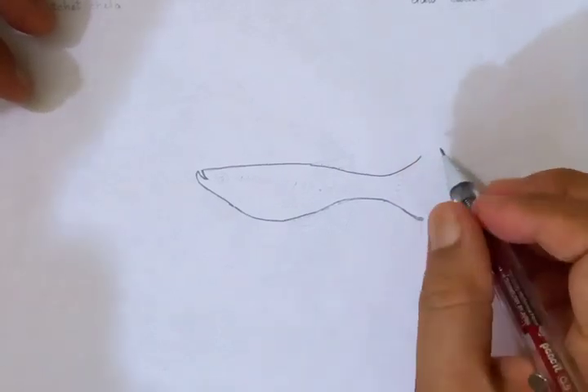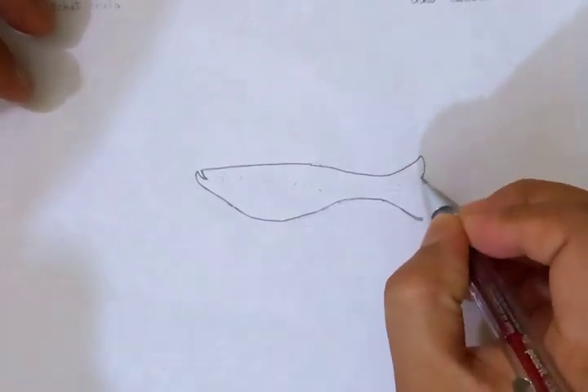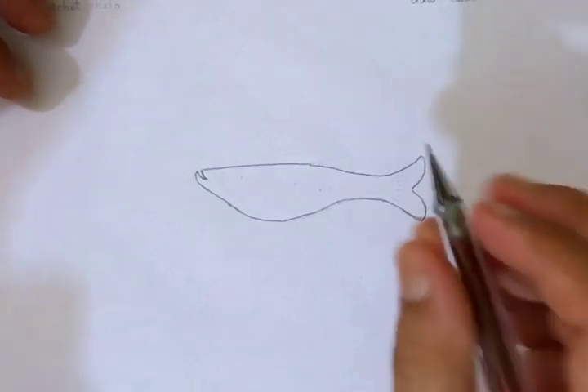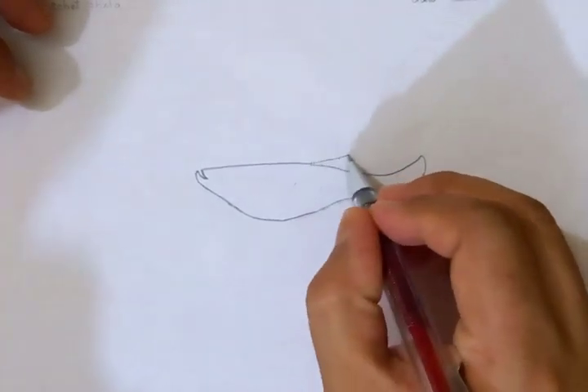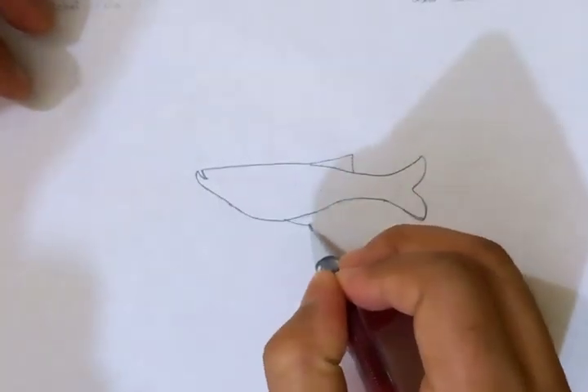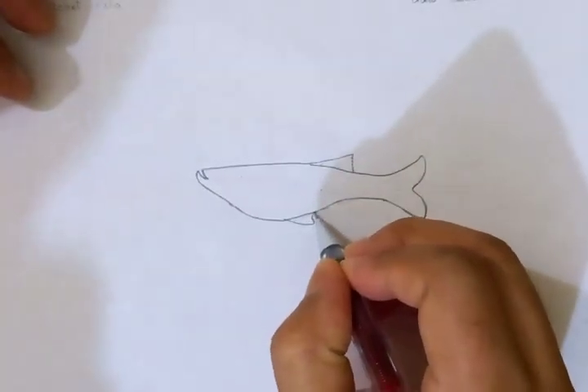Drawing the outline once again up to the tail. This is going to be the dorsal fin, and these are the abdominal fins of the fish.